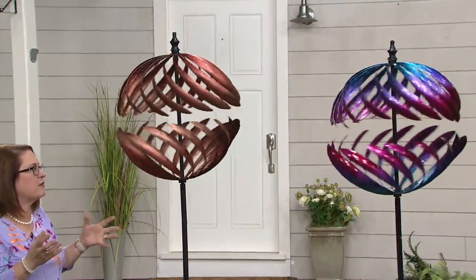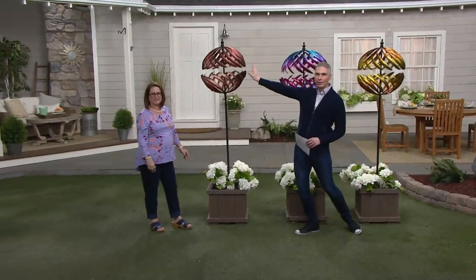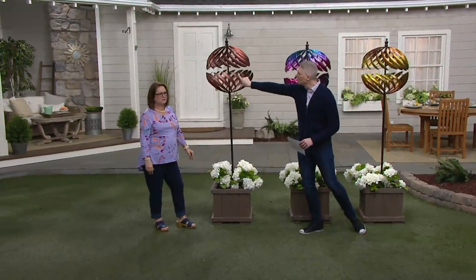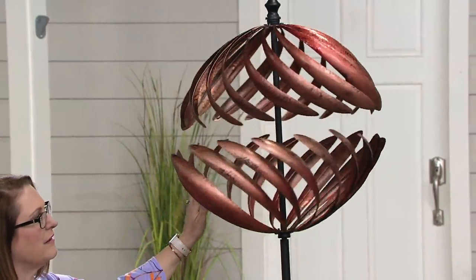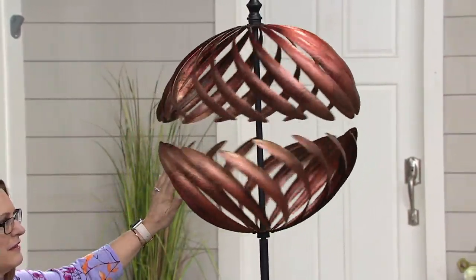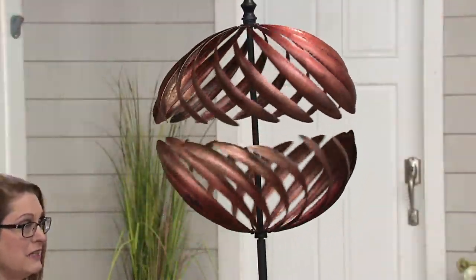We've given you a classic choice, a playful choice, and a sunny choice. Over here we have the beautiful bronze — you can see all of the striations. It's really, really stunning. If you've got a classic farmhouse, elegant, elevated look, go for that bronze. It's $13.99 on a credit card. We've had smaller wind spinners for $100, but this is $69.96 for a beautiful, big, about six and a half feet tall wind spinner. It's very tall and it's 20 inches across — a really nice presence in your garden.